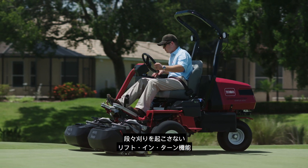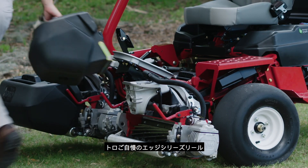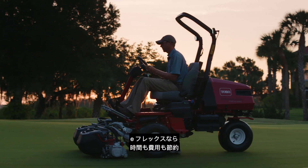to the patented lift and turn leveling feature to eliminate step cuts, to the same superior Toro DPA cutting units with Toro's Edge Series reels. Add it all up and the benefits are clear.